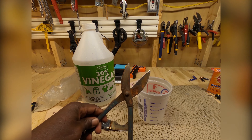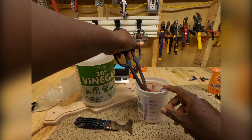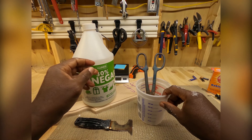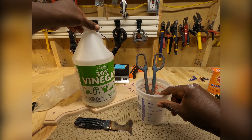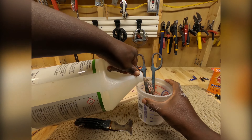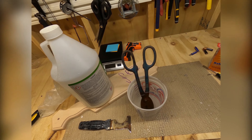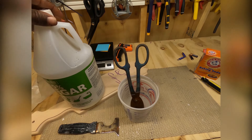These are pretty rusty. I'm putting this 30% vinegar in there to see what happens. A lot of us know that vinegar will kill weeds — you put a little vinegar into some water, add a little bit of dishwashing soap, maybe a tablespoon, spray it on the weed or anything and it'll kill it. I'm using this 30% vinegar. These are some pretty nice shears though.